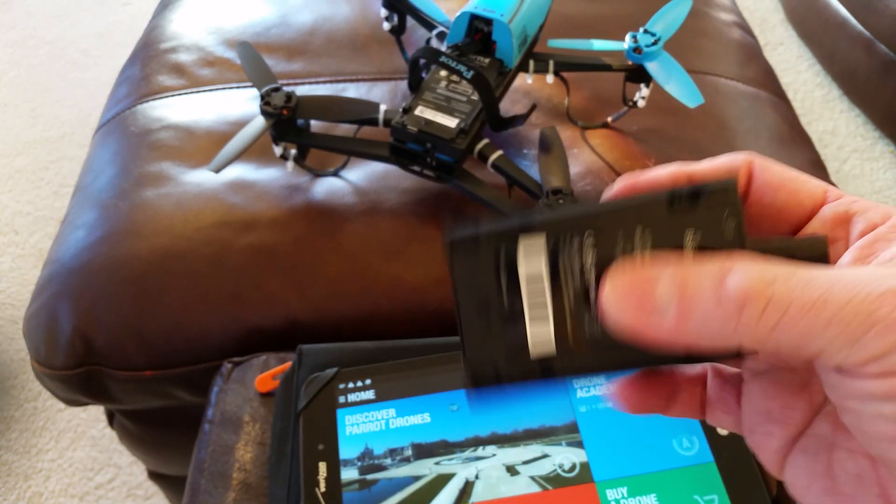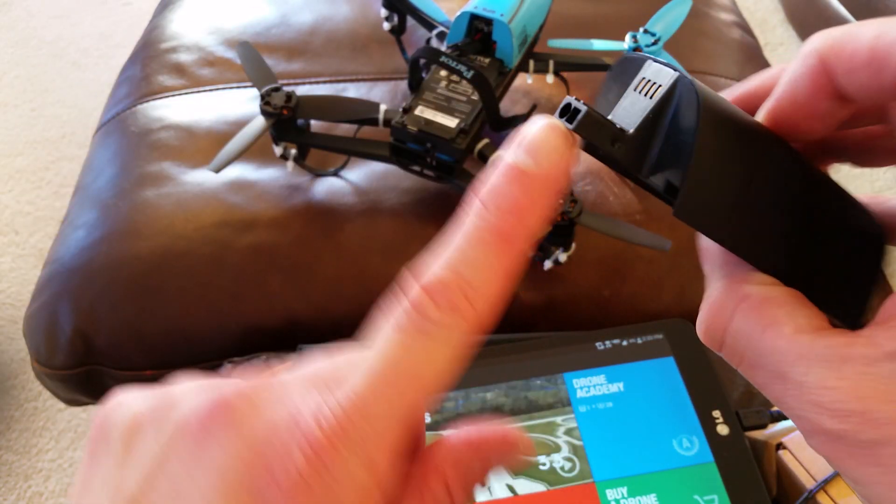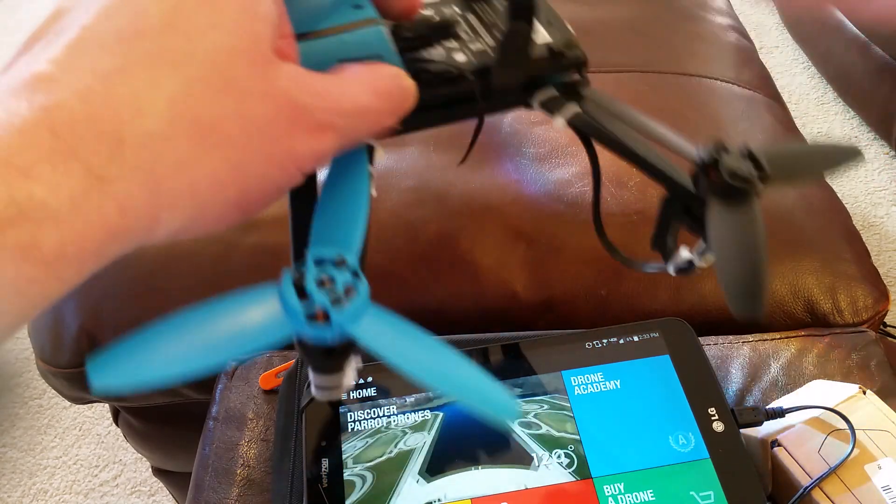I got this for only $20 and some change at Banggood.com. Now, if you buy this, it's going to be tight, but it does fit fully.